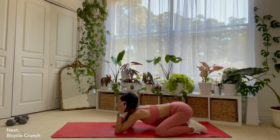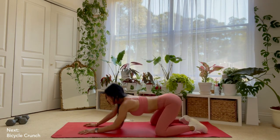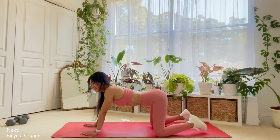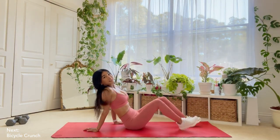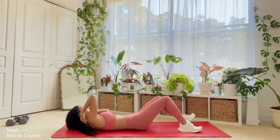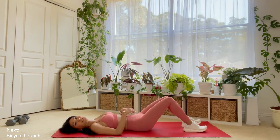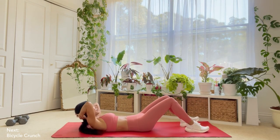About 10 more seconds here. And our next move is — I don't know why it's one of my least favorites — but it's bicycles. I know they're highly effective, they're just really painful to me, so not one of my favorites. All right, so let's get into position. We're doing bicycles. Let's start now.